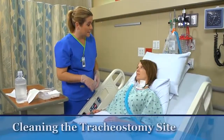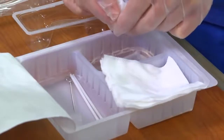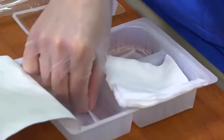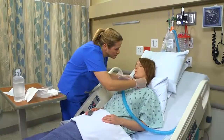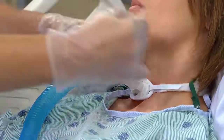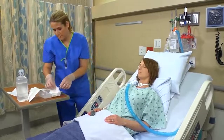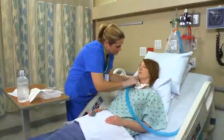With either type of cannula, remove the drainage sponge and use normal saline to clean the exposed surface of the outer cannula. Then clean the stoma, beginning at the inner edge and moving outward in circles, covering a 2 to 4 inch margin around the stoma. Be sure to include the area under the faceplate. Pat dry the skin and exposed outer surfaces of the cannula. Apply a new drainage sponge.